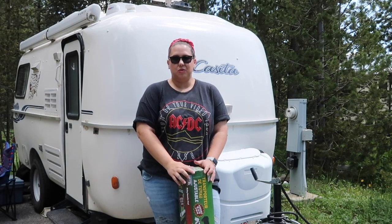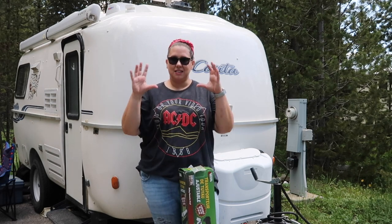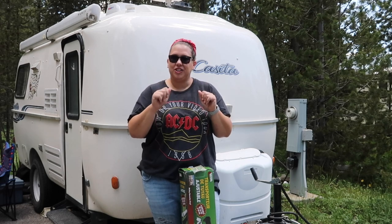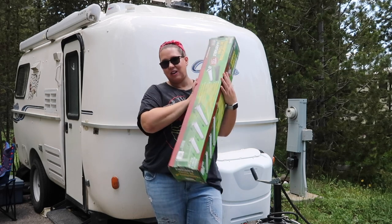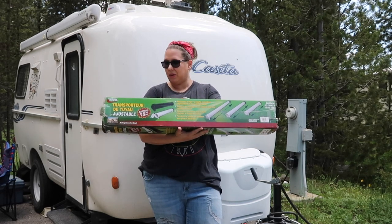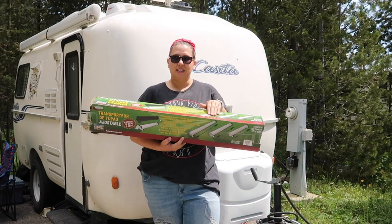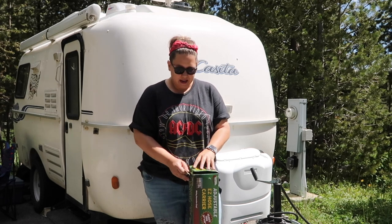Next, we are going to change where we store our sewage hose. In the casitas — at least on ours, because we have an older one, a 2004 Freedom Deluxe — the bumper is very small, and we kind of have to shove and force the sewer hose in there. We found an alternative on Amazon by Volterra. It's an adjustable easy hose carrier that adjusts from 34 inches up to 60 inches. We went with black because our frame and tongue are black, and it blends in.